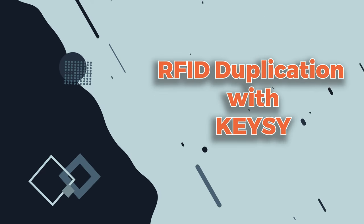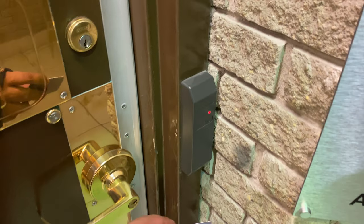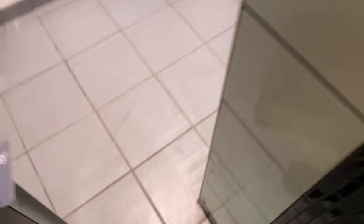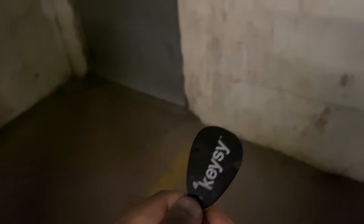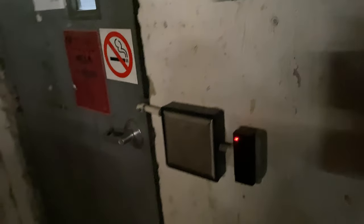I cannot disclose the location I am trying these things on, but as you can see the card works. Now we are at another location and I have it as a fob key this time, and as you can see this also works. Now we are at another location with a Kantec system, and this key is used to open the parking door — as you can see, it works.